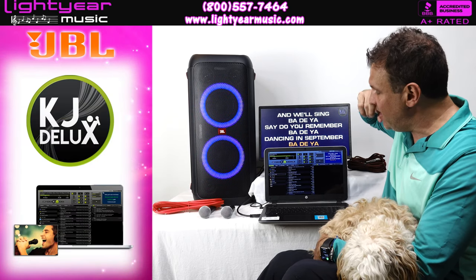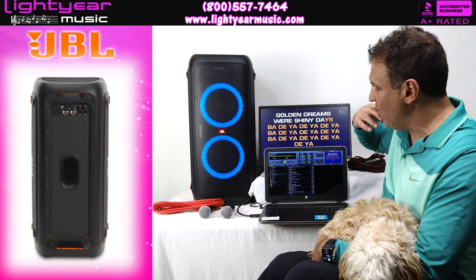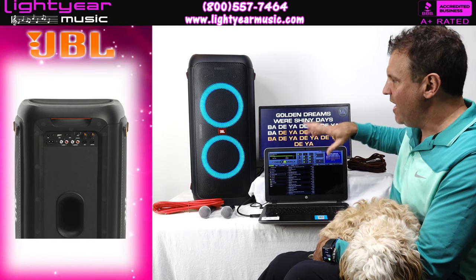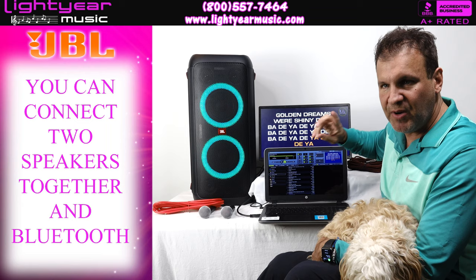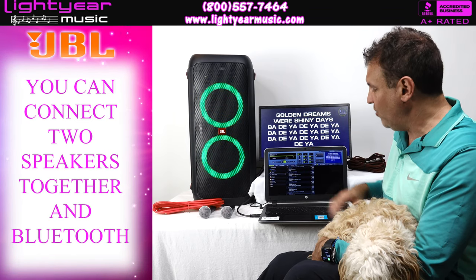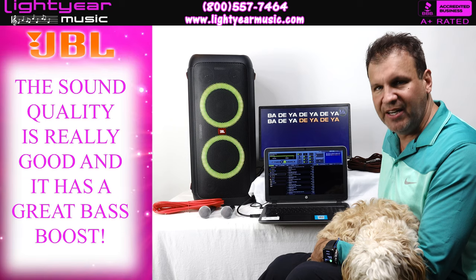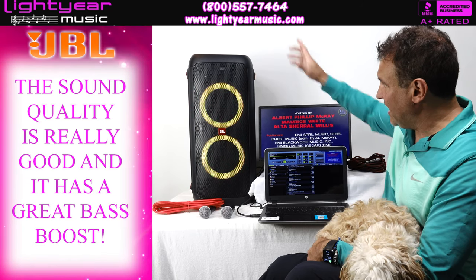You can run this via Bluetooth. It has inputs on the back for your cell phone and laptop, plus a Bluetooth function. You can link two speakers together and run both via Bluetooth at the same time, which is very rare — only certain speakers in our line can do that. The sound quality is really good, and it has a nice carrying handle.